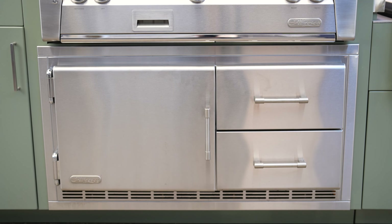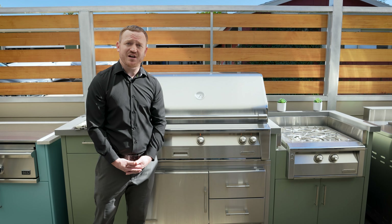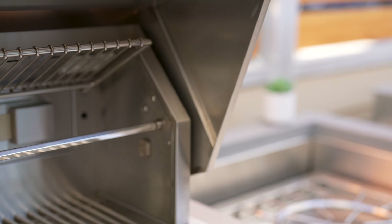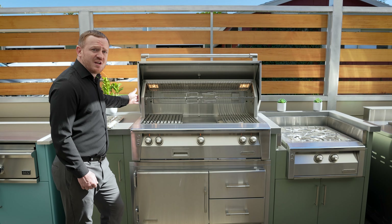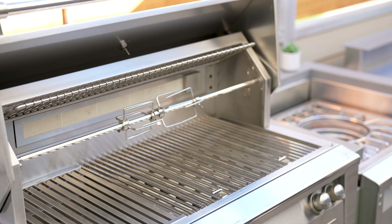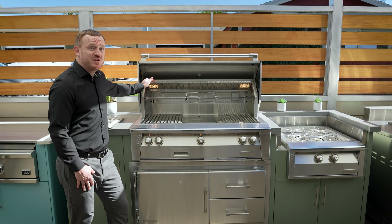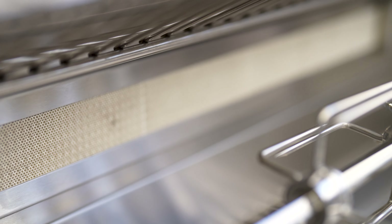I want to talk to you about some of the amazing industry-leading features that make Alfresco grills so special. Let's take a look on the inside — here's our 42-inch Alfresco grill. When you open up the grill, you'll notice no exterior exposed rotisserie box. Their rotisserie is fully integrated with an industry-first chain-driven system that can hold 50 pounds of meat. There's also wonderful interior halogen lighting and a multi-position warming rack that can be used as a slow roasting rack using the rear infrared rotisserie burner.